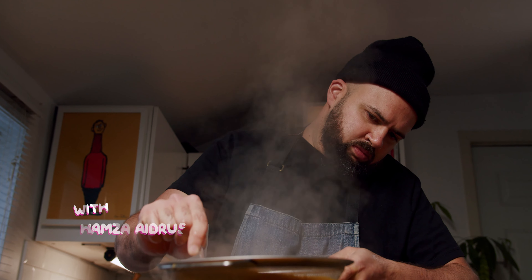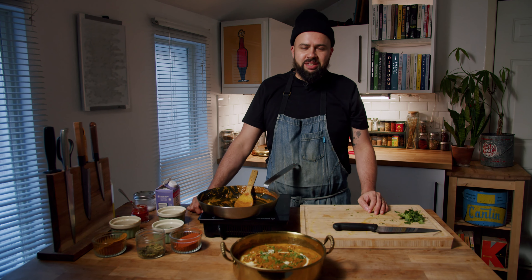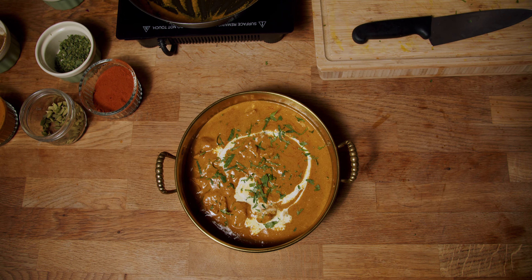My name is Hamza. I work at Alimentari in Toronto. We make butter chicken for Russell's Butcher Shop. Today I'm going to show you how to make the butter chicken that we sell at Russell's.